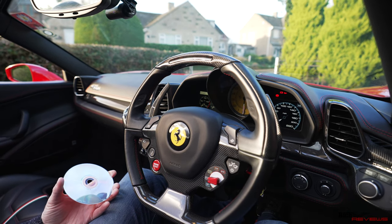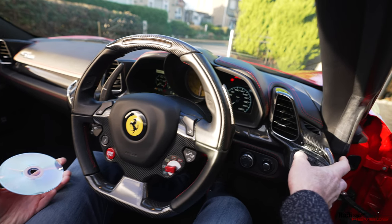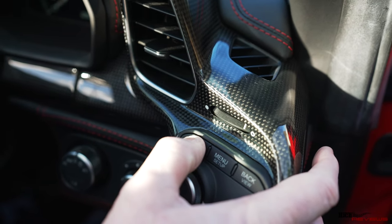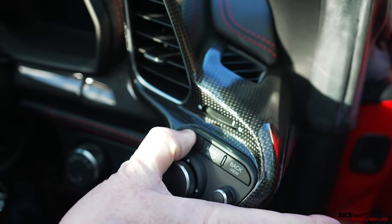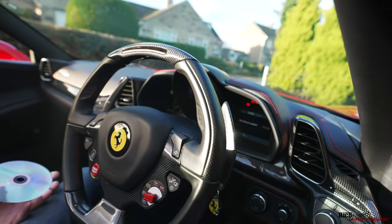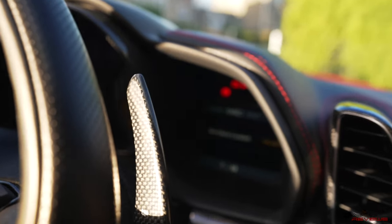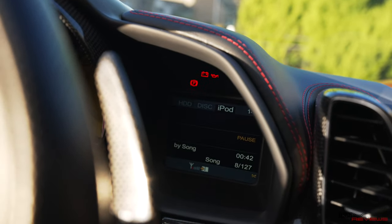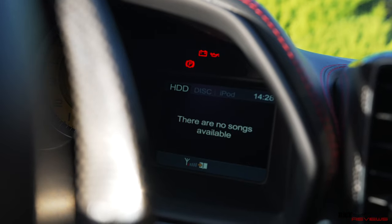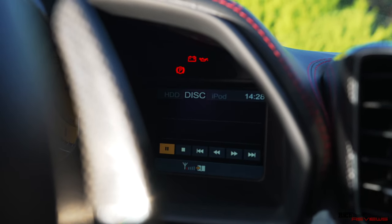First of all, we switch the ignition on, wait for the beeping to stop — the usual Ferrari beeping — and we switch on what's called the NIT, which is the right-hand screen and the music interface system. So you hold down the far left button, which is the main on/off button. That switches you into that. We have to actually accept the liability disclaimer. Now you've got three different options on the screen: iPod, because I've got the iPod connection lead; the disc option; and hard disk drive. So let's go to the disc option — there's nothing selected there, nothing to play.